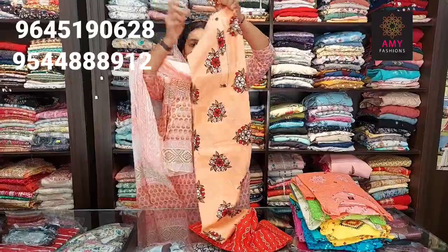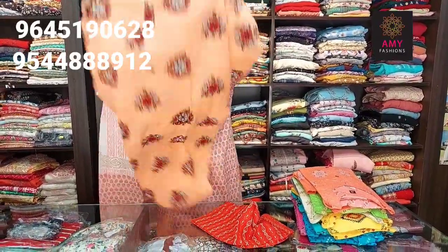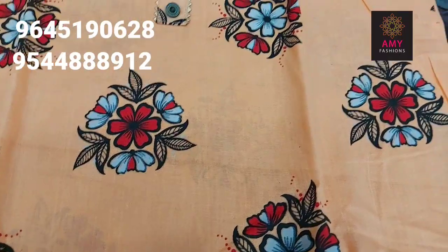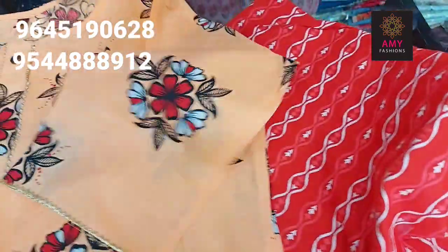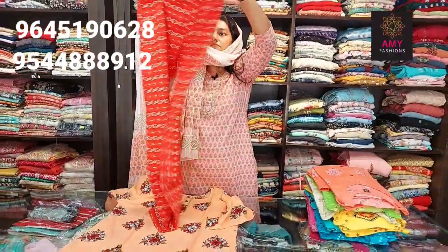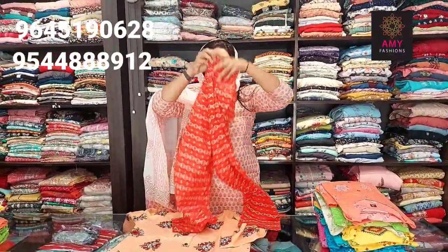First one is orange shade. Top is orange shade, printed design, simple design. Bottom is contrast color — red color. Top and bottom material is cotton.